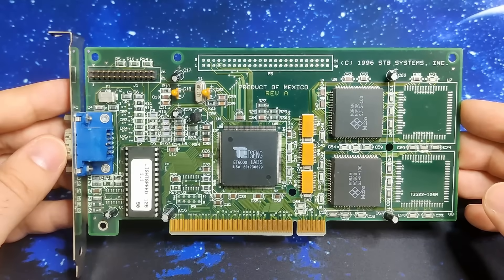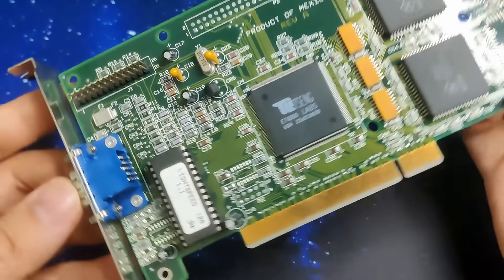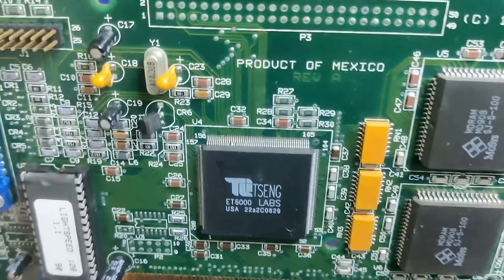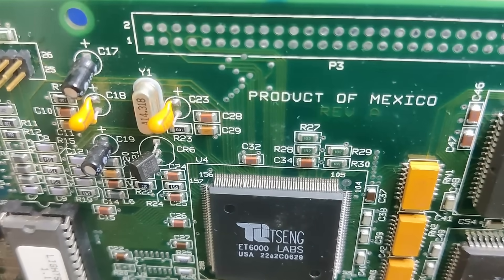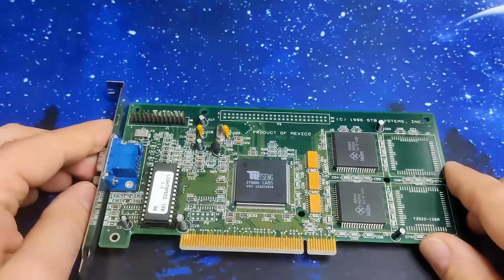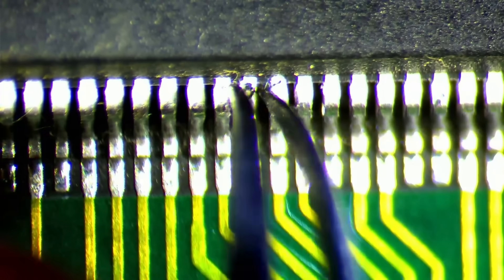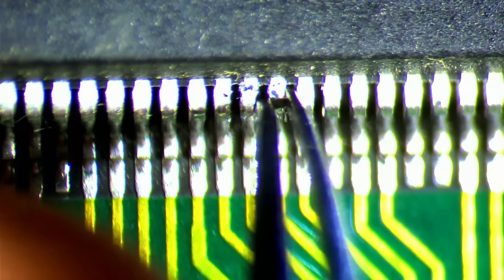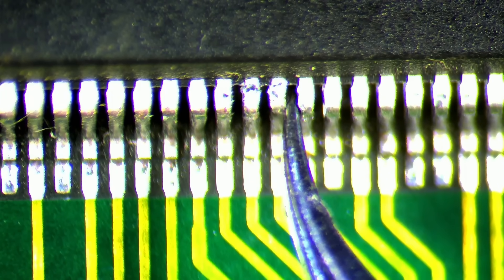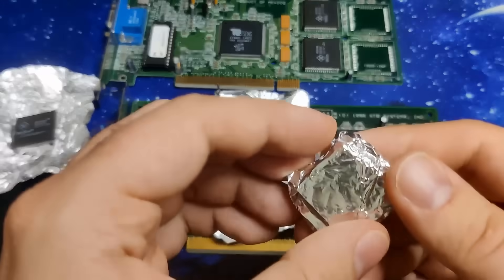And that was the reason why I decided to change the card. But there are two things we need to take care of before we can use the Tseng ET6000. First, there is a small issue with one of the pins on the graphics chip. Luckily, we have repaired so many legs in the past that this will be a walk in the park. We just need a pair of fine tweezers and some sort of magnification. Within a few seconds, the bent leg of the chip was a problem of the past. And the second thing we need to do is to solder memory sockets to the card for an additional 2MB of memory.